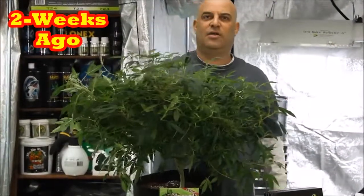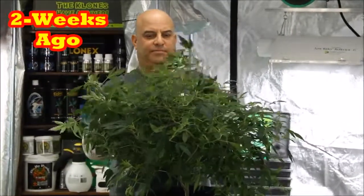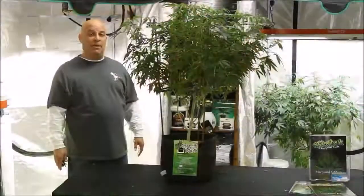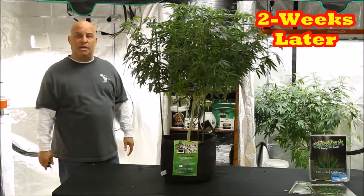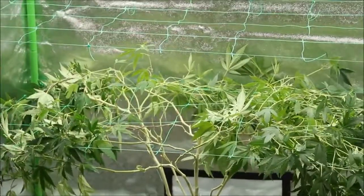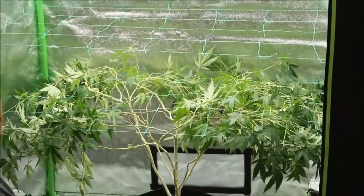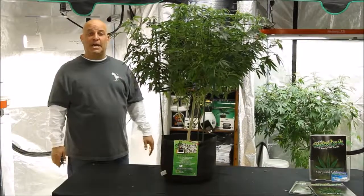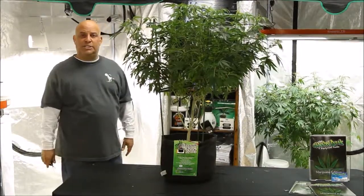Let's do a quick review. This is what she looked like two weeks ago before we trimmed her, this is what she looks like after we trimmed her, and then this is two weeks later. She's getting ready to be trimmed again before we weave her into this trellis. So I'm just gonna spend a little bit of time cleaning her up and let's see what she looks like when I'm done.